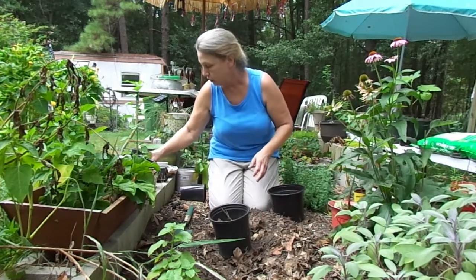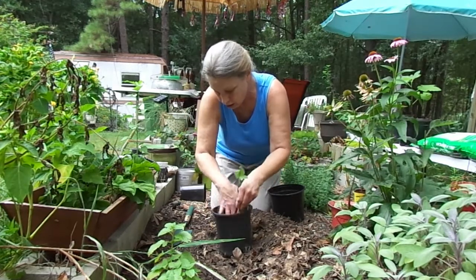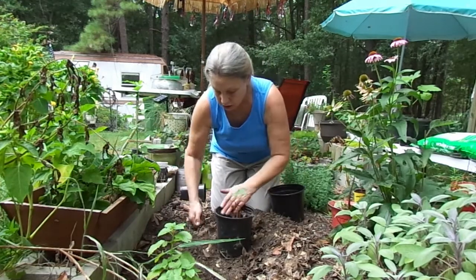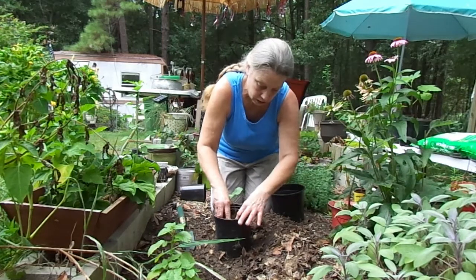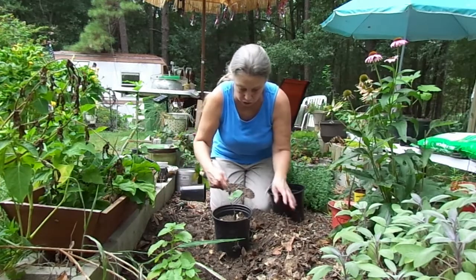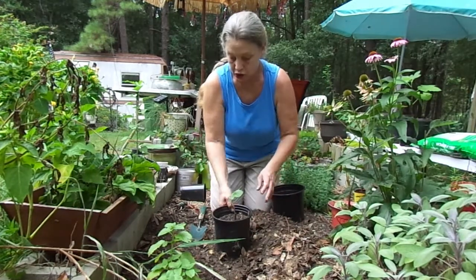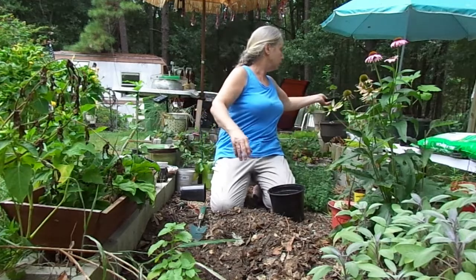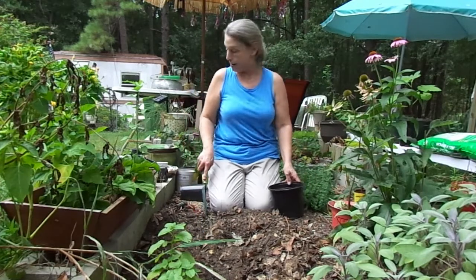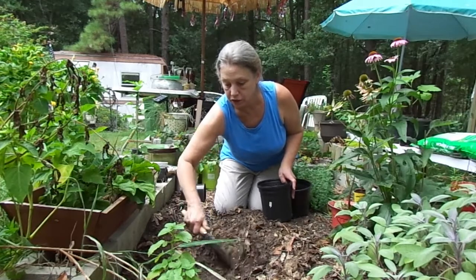I'll put that other little one in here — it didn't have much root on it at all. For years I've been putting mulch in here — shredded, untreated pine bark mulch. Now this one right here, the one that's in a coffee can, that's going to be kind of difficult to get out.